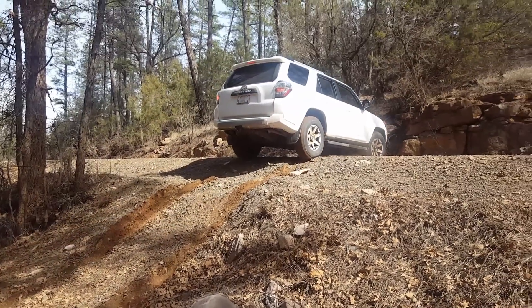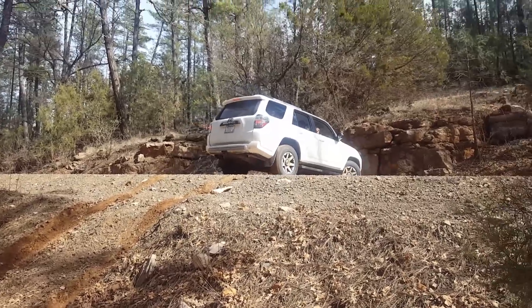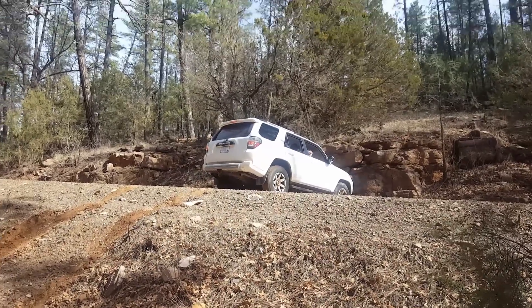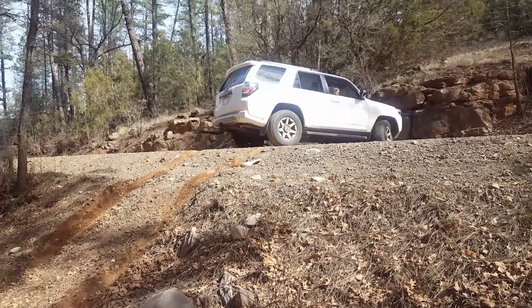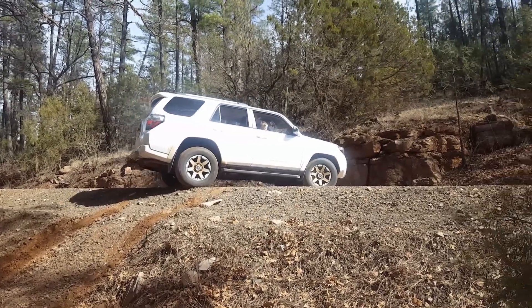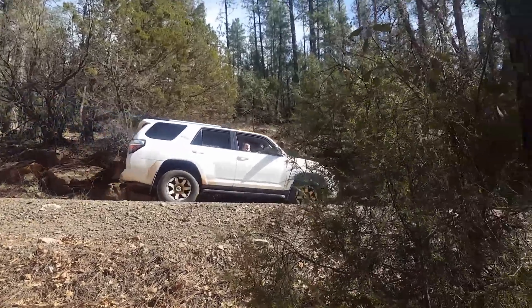No problem! And there you have it. Toyota TRD 2017 Off-Road Edition — one step up from that is the TRD Pro. Thanks for watching.